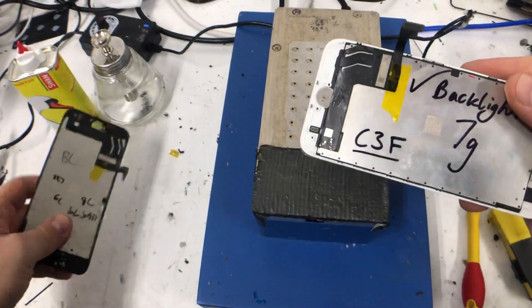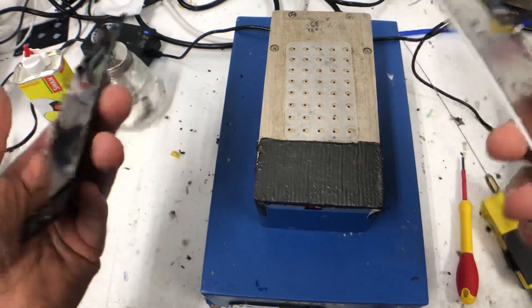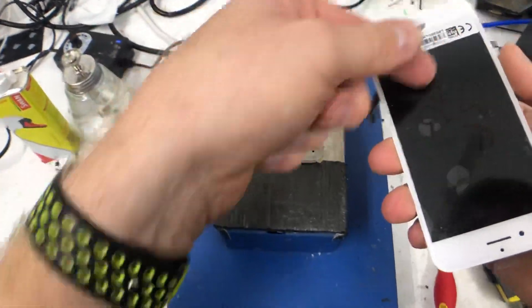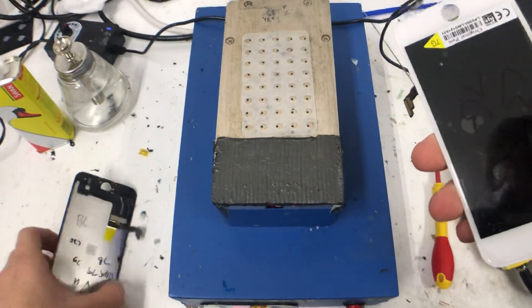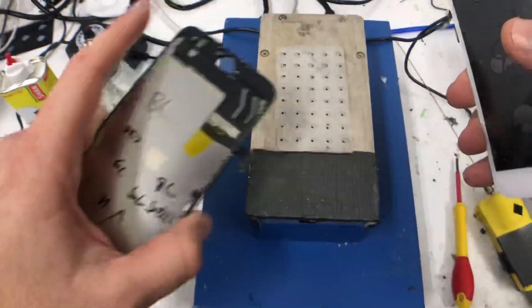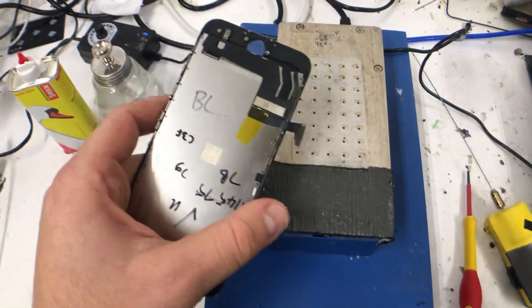I've got two 7G C3F screens here — they're already refurbished, they just need new backlights for various reasons. That can be white dots; this one is water damage so it'll probably have water marks on the silver foil on the back. This black one I ran today and the touch ID doesn't work afterwards, so it's that flex there.